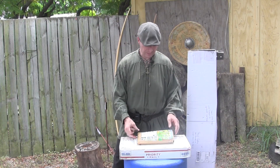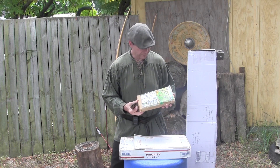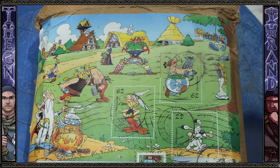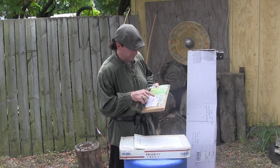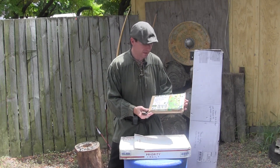Without further ado, let's get straight into box opening. Our first package comes from Andreas Knoll. The first thing that got us both excited is that it has Asterix and Obelix comic book stamps with the actual backing and the background on it — beautiful stamps from Germany as well. It's a great collectible box the way he set it up, and just the package alone is spectacular.